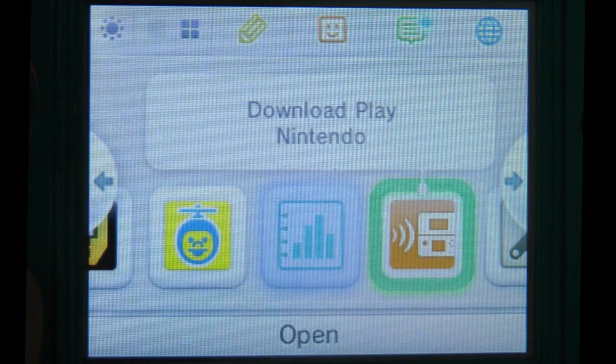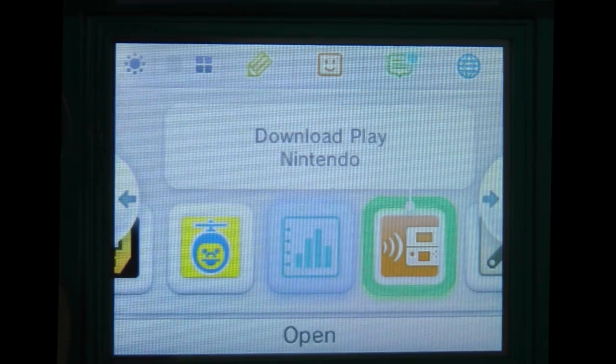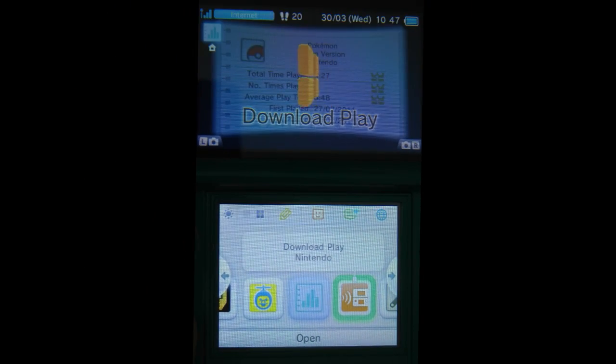Next one along is Download Play. This is where if you've got another Nintendo 3DS in the family you can connect via WiFi and actually play multiplayer across more than one console without having to have more than one game cartridge.